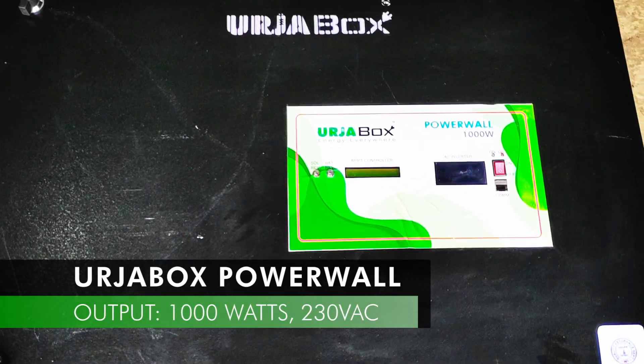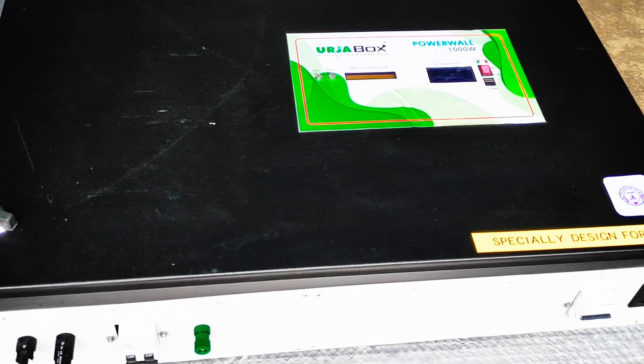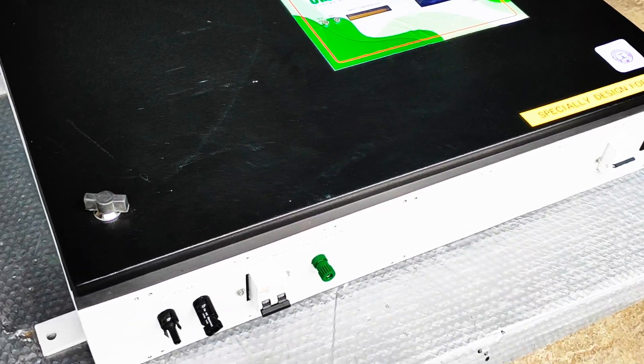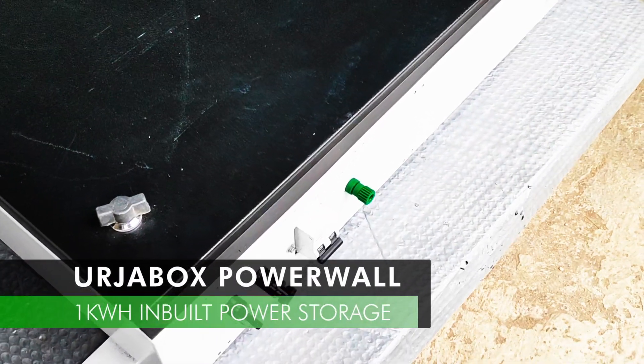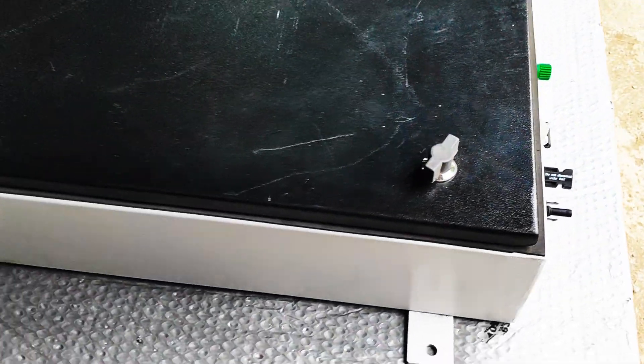It is a 1000W AC output capacity solar operated system with inbuilt 1kWh lithium phosphate power storage. It has corrosion resistance metal body and can be installed on any wall in your premises.